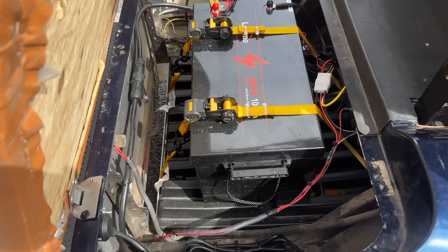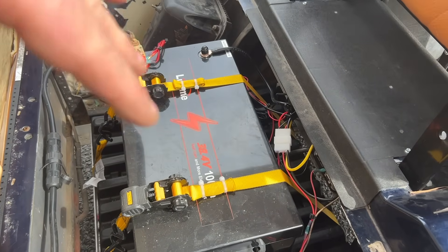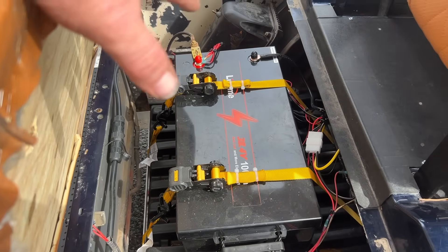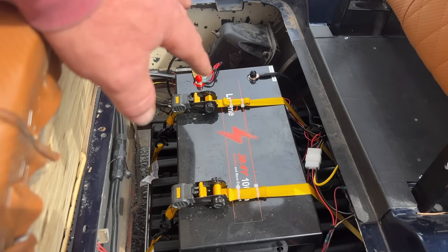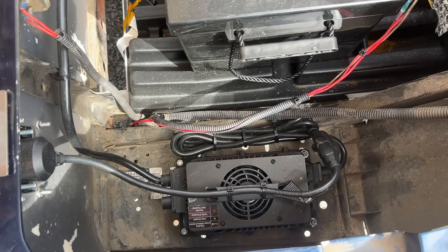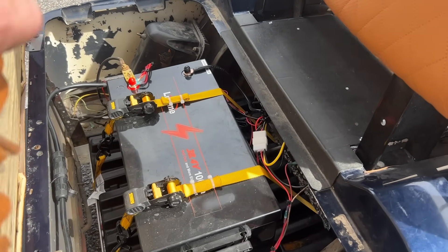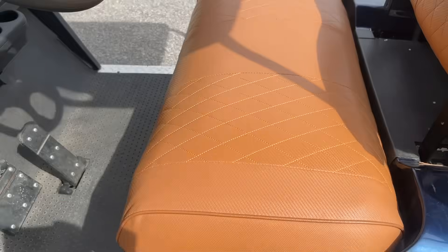I'll link everything used on this golf cart in the video description below. This Leetime battery — I've run these in a bunch of carts — I'll put a link to find it at its cheapest price. They usually come with the charger but if not I'll add that too. I'll also add the shunt meter, the DC converter, and the fuse block in the description. Appreciate you guys watching today's video.